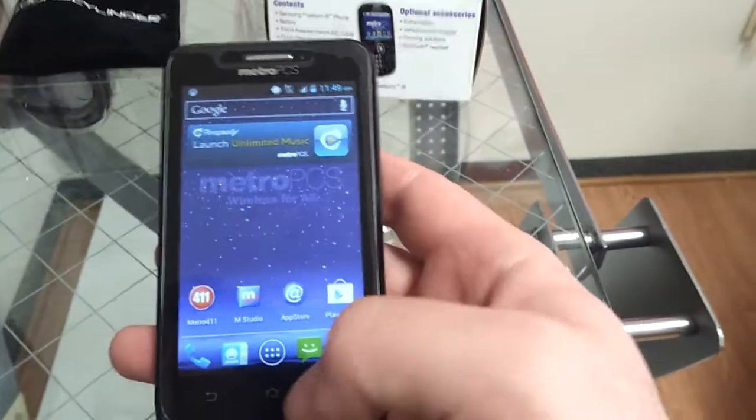The new ZTE Anthem by MetroPCS. I'm just going to show how to get to and set up your face unlock.